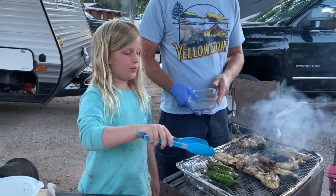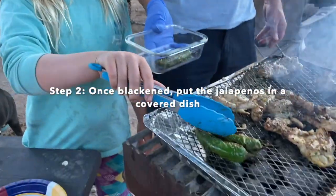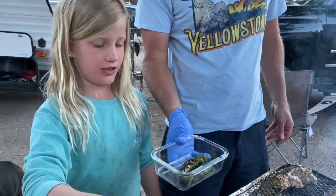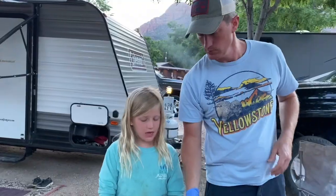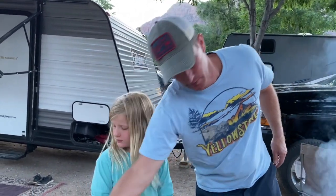We're going to take these jalapeños off and let them steam, which means we're just going to let them sit in a container with a lid. Dad, why do you let it steam? That's how you get the skin off. So we're going to peel them.